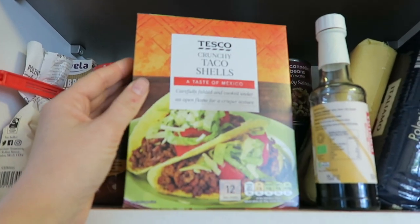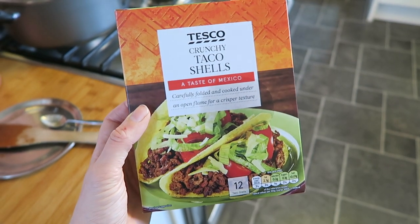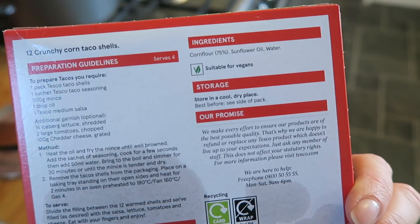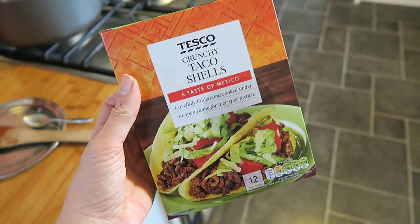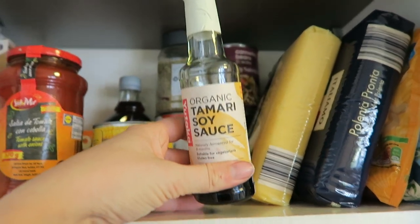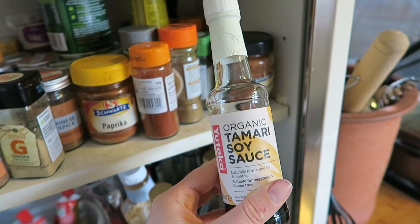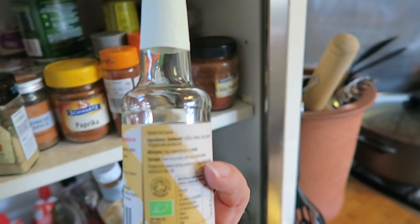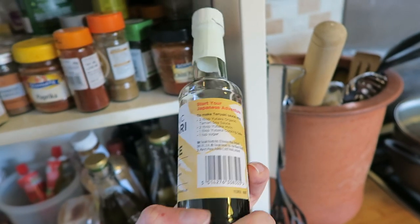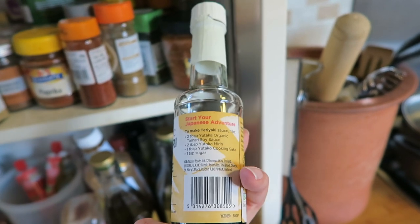I love an accidentally gluten-free find, and these crunchy taco shells from Tesco are gluten-free. They're with the normal Mexican food, but if you look at the back there are no gluten-containing ingredients and the 'may contain' warnings are fine, so I'd consider these safe to eat. I might put some of this chili in them, actually. This is a different soy sauce brand to what I normally buy — it's a tamari soy sauce I found in Sainsbury's with all the Japanese food and sushi rice. It's completely gluten-free and tastes a little bit more like soy sauce than the other tamari I normally use. I'd recommend it.